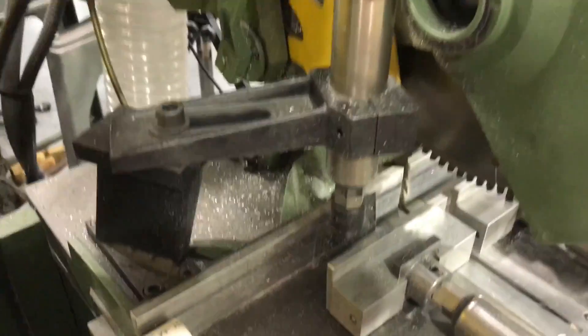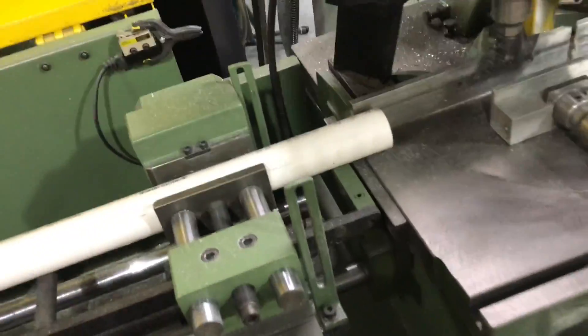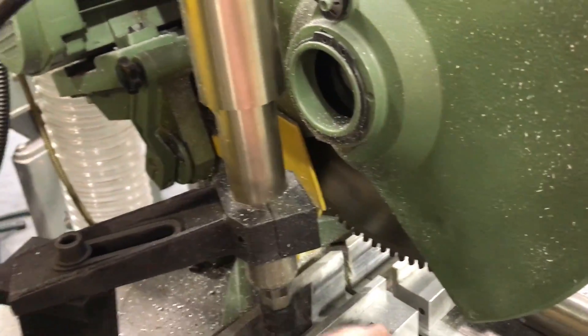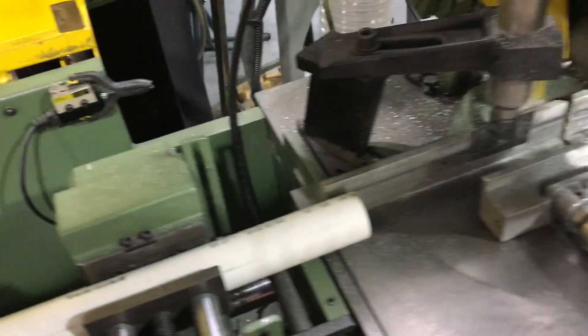So it'll move over, cut, move over, cut. The way it works is I put these jaws on because it's better for ground stock like this — it'll kind of force it down versus the possibility of it slipping upward. So the clamps engage, it makes the cut. The clamps disengage, this clamp right here engages, slides it over whatever your stroke length is set at, it releases the pipe, these re-engage, makes the cut.